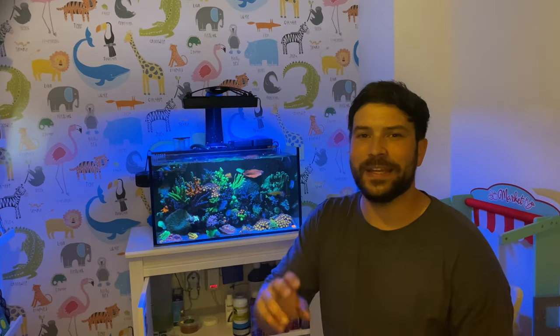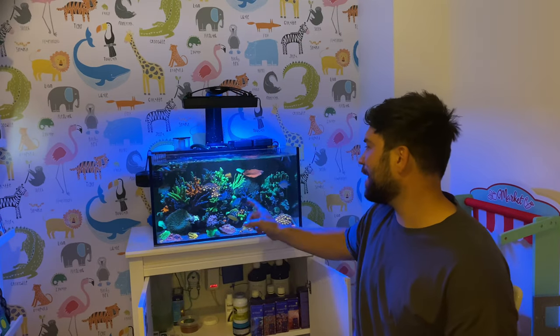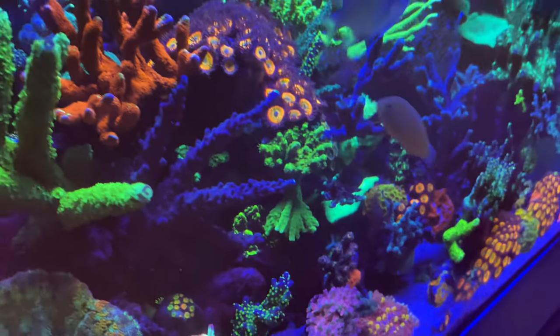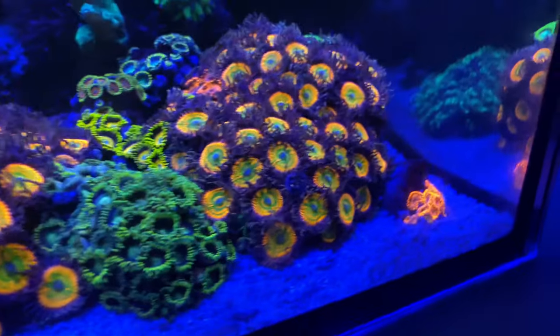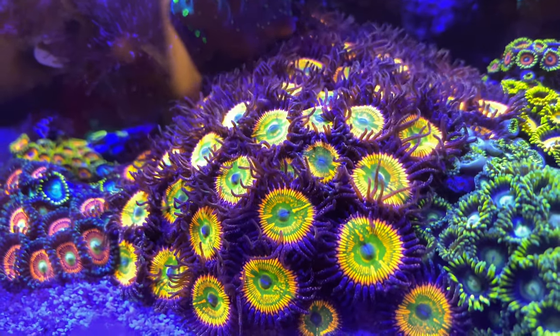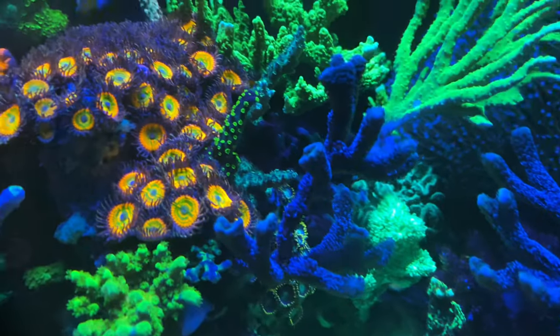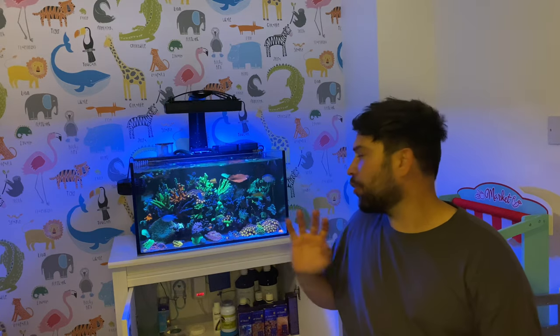Hello everyone, this week is episode 2 on the Reefrex YouTube channel. I'm Mark. This is my Innovative Marine Nuvo 20. Today I'm going to give you two top tips — things that I do with this tank that I believe truly make a difference.